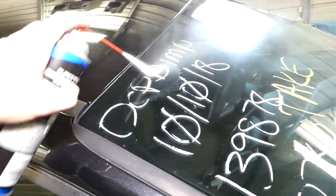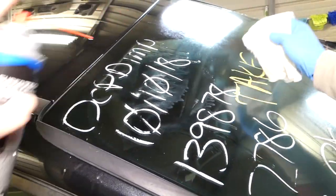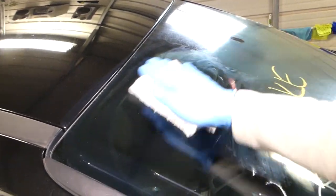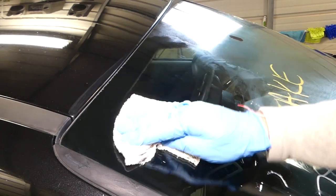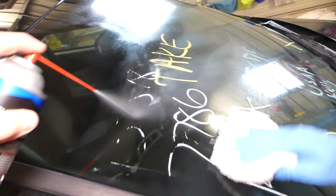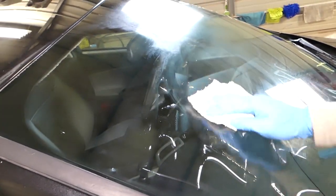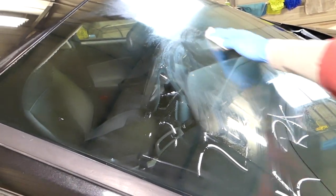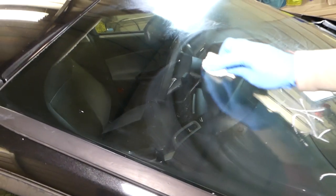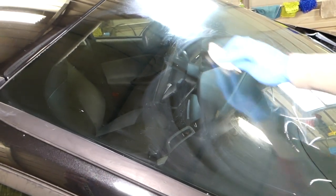Spray a little bit and see what is happening — with just one wipe everything comes off super easy. You don't even have to worry about scraping. I recommend doing this in the open; do not do that in the garage, because it's very flammable and you have to be extremely careful. Second, it's not good for you to breathe that stuff.